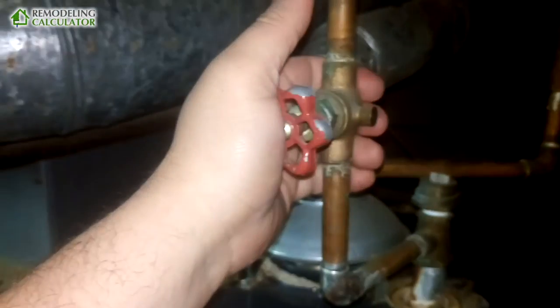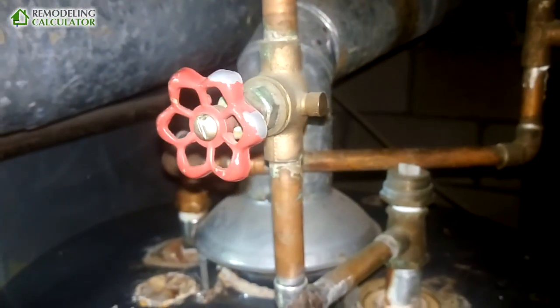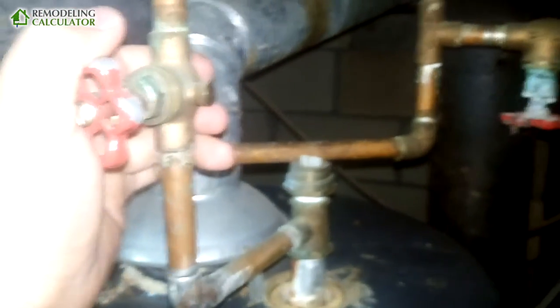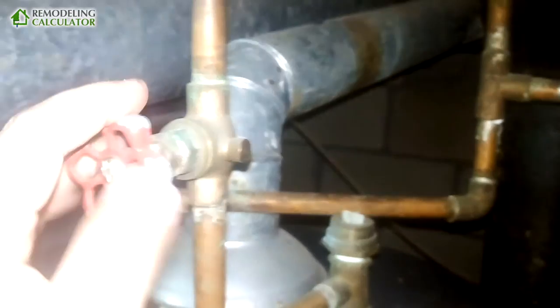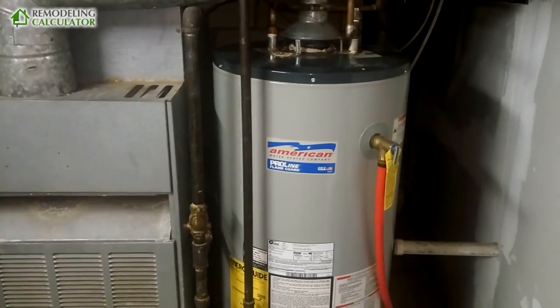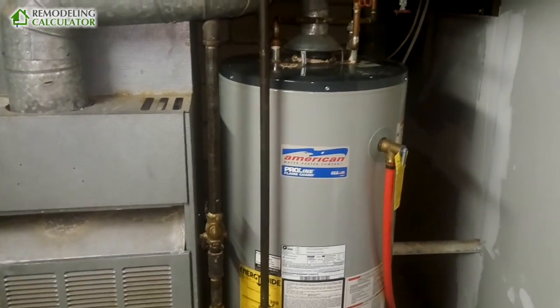When I go ahead and replace it — which will be very soon — I will install ball valves. A ball valve uses a steel ball and will never wear out, whereas a rubber gasket wears out and those valves begin to leak.